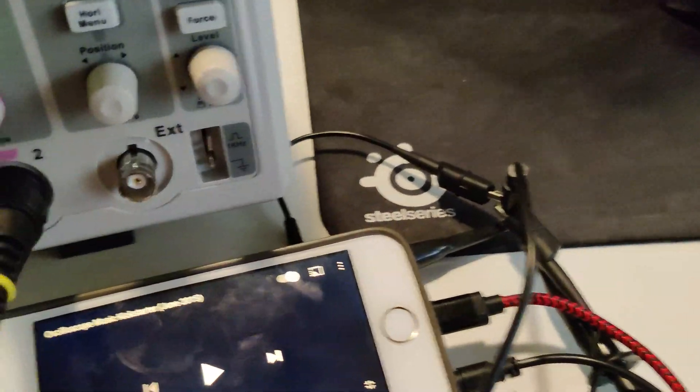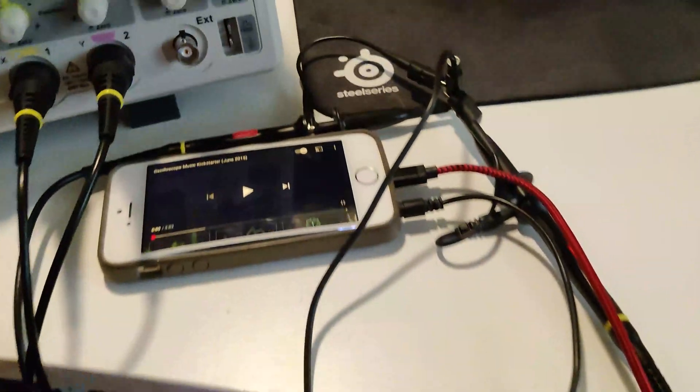Okay, this is oscilloscope wires coming out into the jack of the headphones. Let's see the headphone jack going into my iPhone. I will show you oscilloscope music.